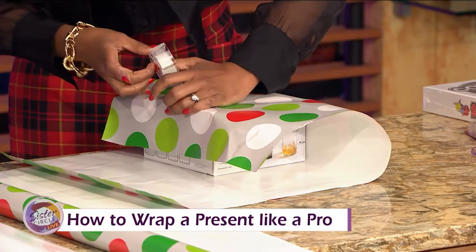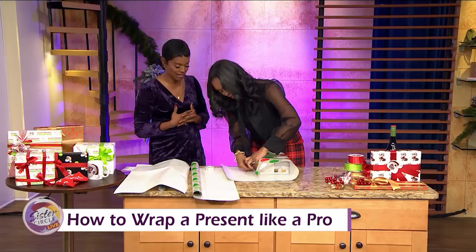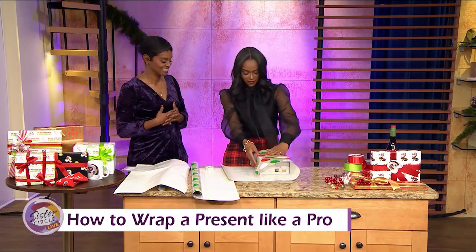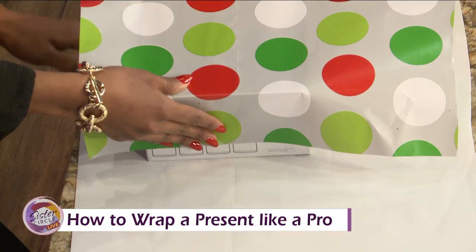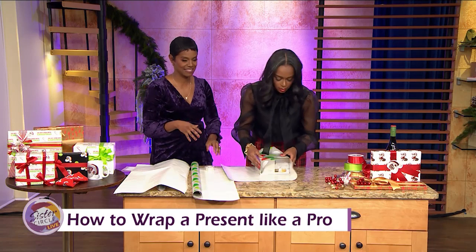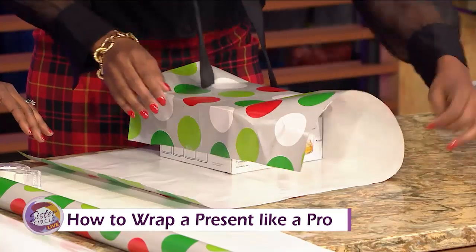Can we reuse items from last year — paper, bows, bags, and all that stuff? You can reuse. Recycling is really important; we want to take care of the environment. If it's not too damaged and it's not too wrinkled, then you can reuse it. Bags, of course. So we've got a little long here, but we're going to make it work.